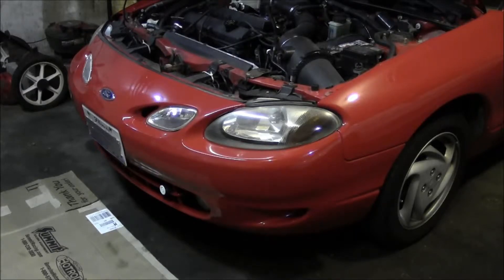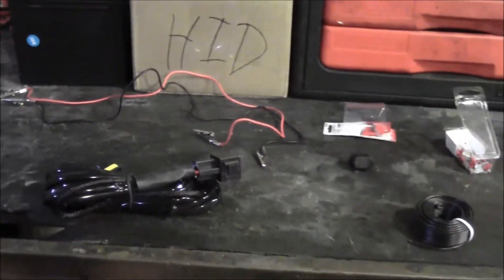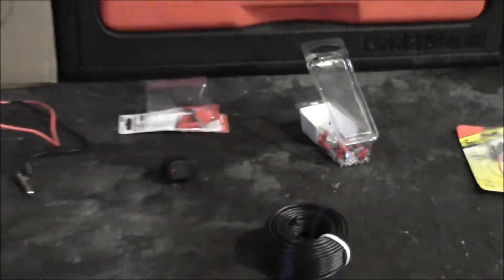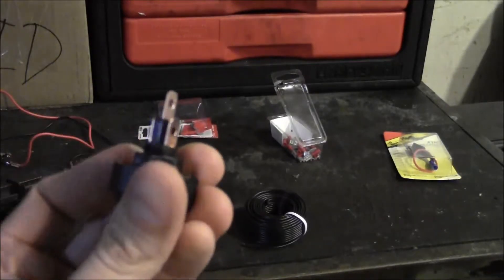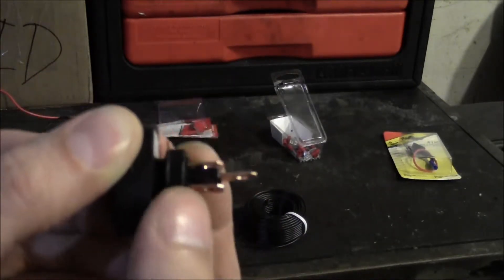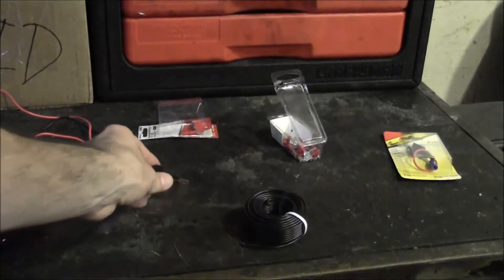So let me take you over and show you what I got for this. Just like with the Lincoln, I've got a DDM tuning wiring harness, some test leads for the diagnosis, a switch, some 18 gauge wire, some female terminals, and an add-a-circuit. What I like about this switch is the back side is really small — all you have to do is drill a hole to fit it through. It's also got a little collar on it, so it mounts in a more solid fashion. It worked out good on the Lincoln so I figured I'd use it in this one too.